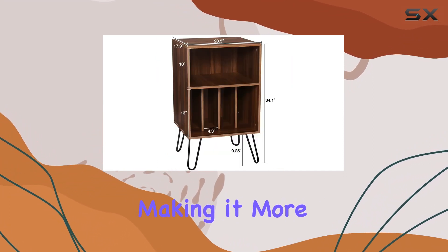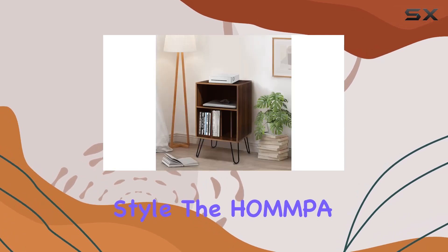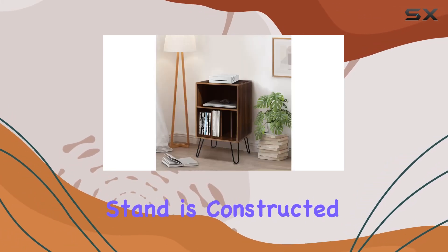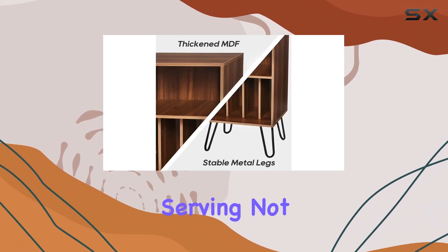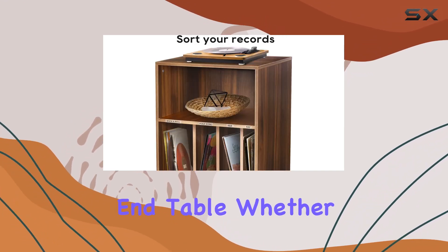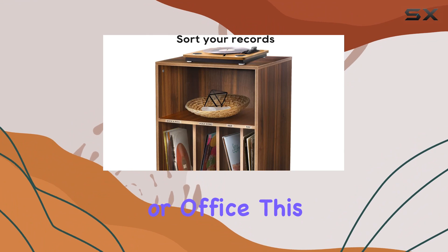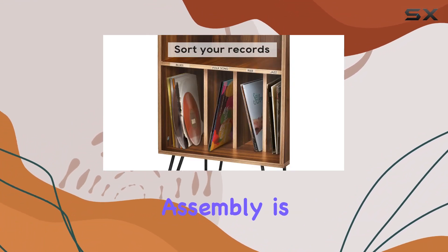It can also accommodate remote controls, making it more than just a record player stand. Crafted with a distinctive mid-century style, the Hamper Record Player Stand is constructed with premium MDF board and metal legs for longevity. It seamlessly fits into various indoor settings, serving not only as a record shelf but also as a versatile nightstand or end table, whether in your living room, bedroom, or office.